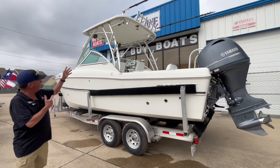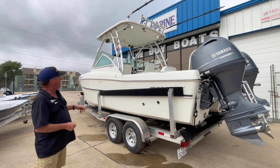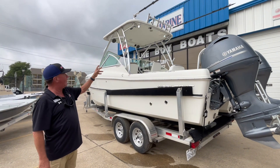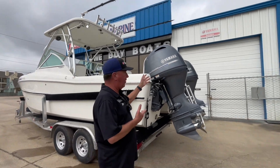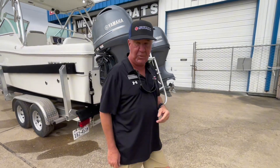You'll notice a big cover on the top of it, plenty of shade. Also got your rocket launchers up there for fishing poles and all that. And it does have the outriggers on it. This boat is powered by twin 115 Yamaha four strokes.